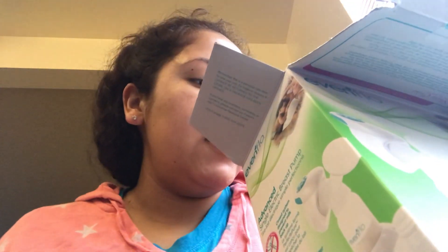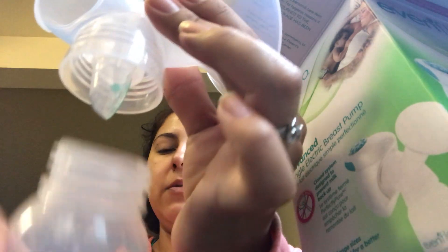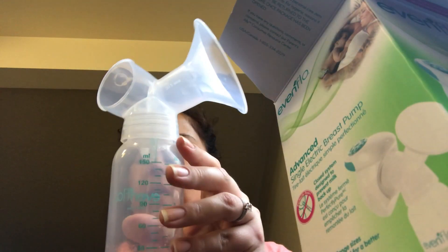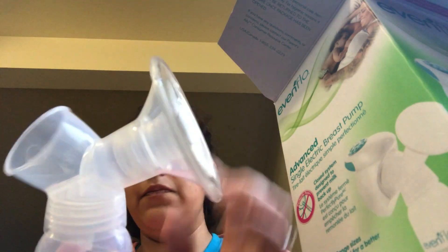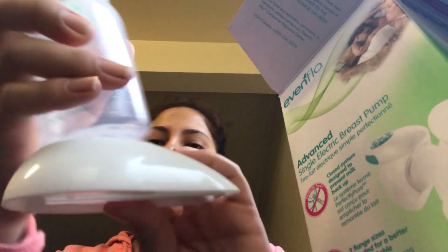And then it comes with this flange that's already attached, so you can't unattach this one. This is the little part that you attach at the bottom in order for the milk to flow down into the cup — so basically it goes like this. And then if you want to use this one, you have to insert it in here — just pop it on there, like that. If it's your size, you leave it like that. And then it also comes with this stand piece.